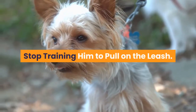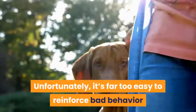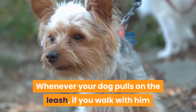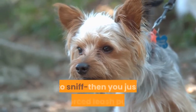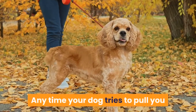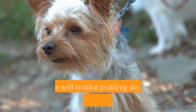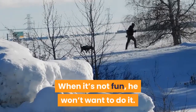Stop training him to pull on the leash. Unfortunately, it's far too easy to reinforce bad behavior when he's on a leash — you may actually be training him to pull without even knowing it. Whenever your dog pulls on the leash and you walk with him and let him lead you to whatever he wants to sniff, you just reinforce leash pulling. Anytime your dog tries to pull you in a certain direction, you need to stop, walk a few steps back while guiding him backward, then tell him to sit. This will make pulling on the leash not any fun for him. When it's not fun, he won't want to do it.